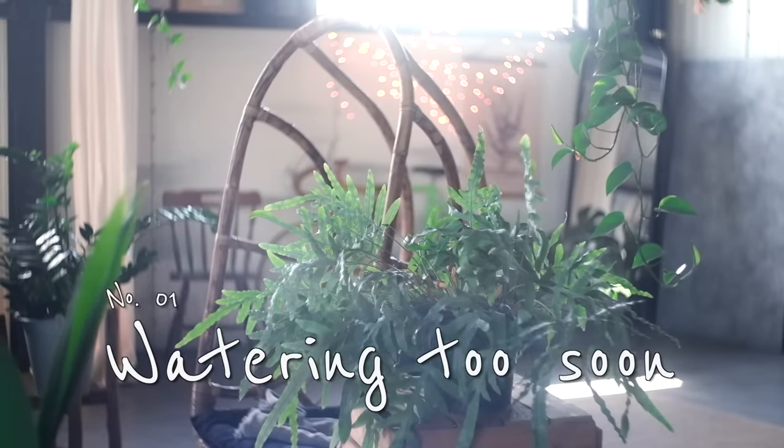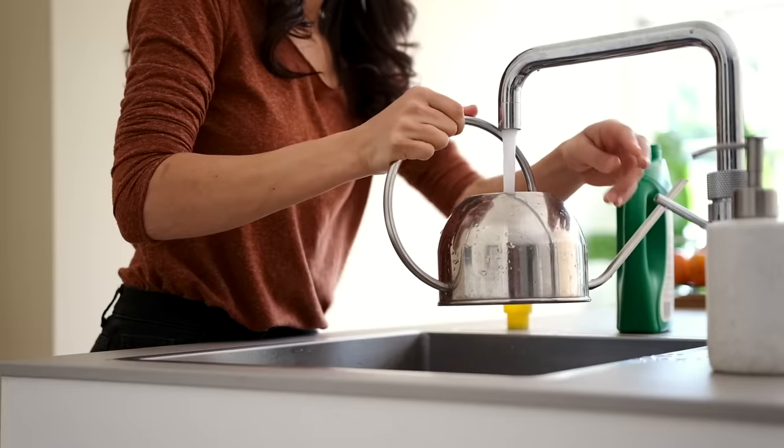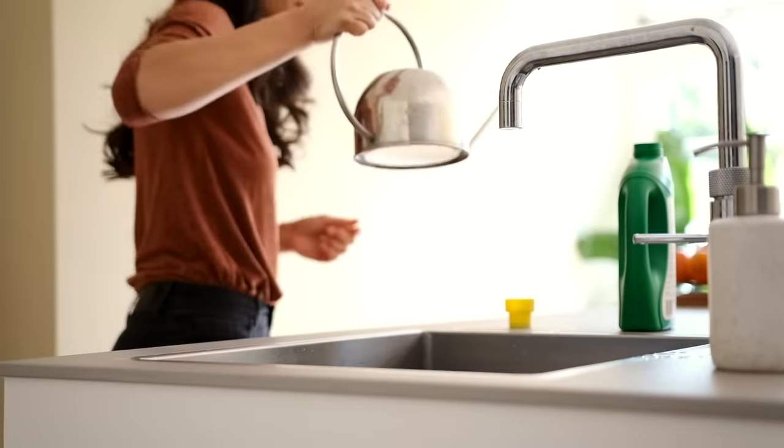I used to have a set day each week that I would call my plant watering day. No matter what, I would walk around the house on this day and water all the plants I had. But one thing I didn't realize fully at that time was that not all plants have the same watering requirements and they might not necessarily need to be watered on a set day each week. So more often than not, I was over watering my plants — I tend to over love them to the point of killing them.